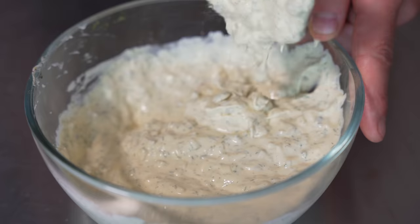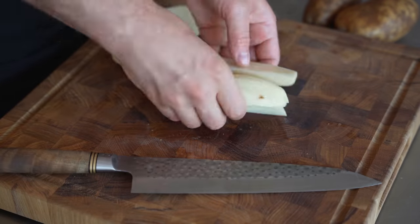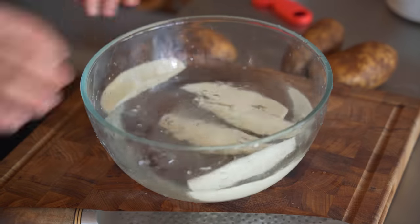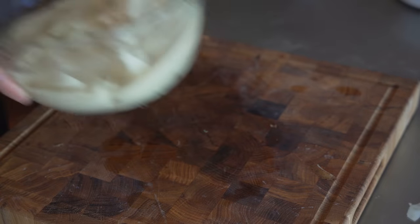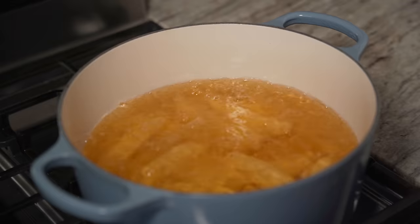Now for the chips, I'm going to give you an extended and a short version. I'm using the standard russet potato. All I'm going to do is peel them, cut them in half, and then cut those halves into four wedges. I'll drop them into some cold water, which I'll dump out and replace with fresh water. At this point they'll go into the fridge until the next day, which should make for a lighter, crispier potato with a really fluffy inside.